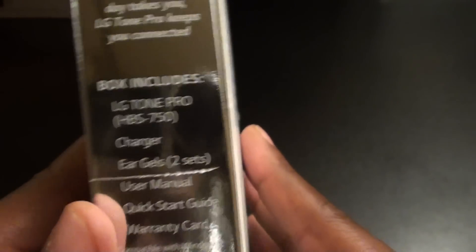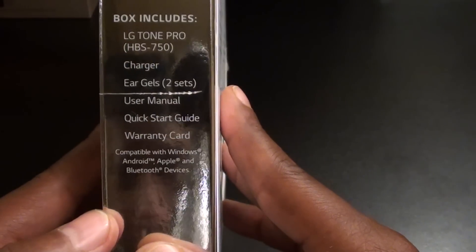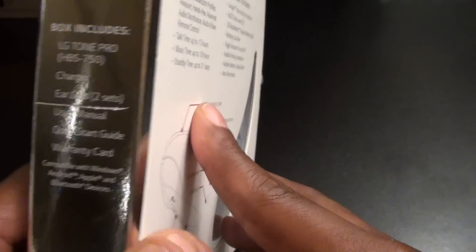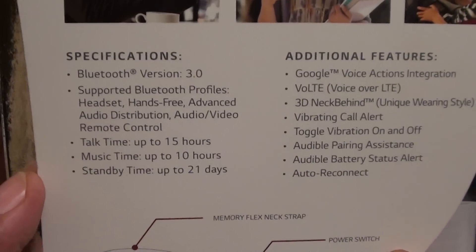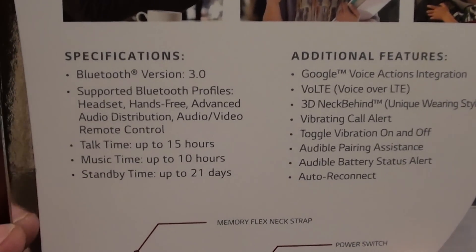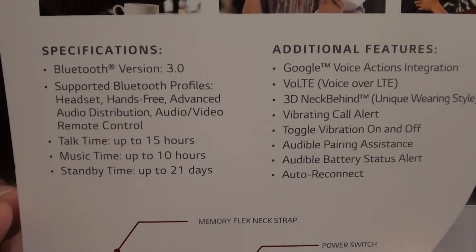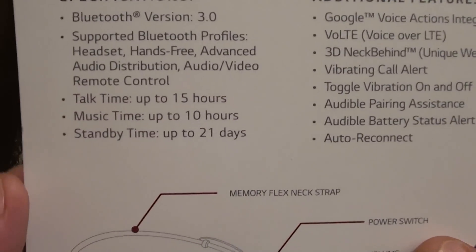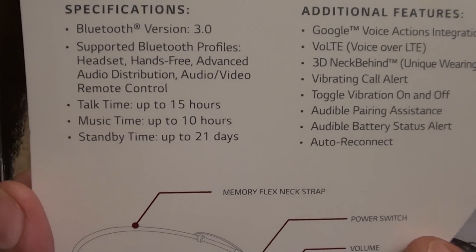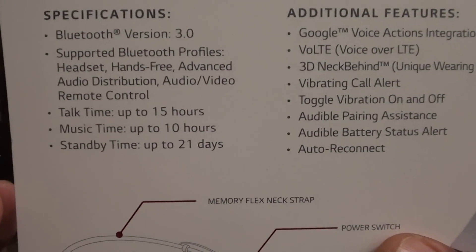On this side of the box it says innovative design controls, comfortable curve fit for all day wear, and it shows you what's inside. On the back you've got the specs. Bluetooth version 3.0. Supported Bluetooth profiles include headset, hands-free, advanced audio distribution, and audio/video remote control. Talk time is up to 15 hours off one charge, music time is 10 hours, and standby time is up to 21 days.